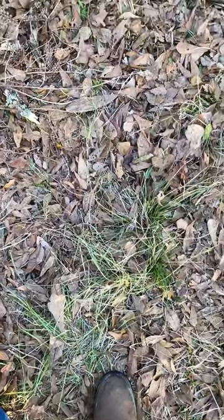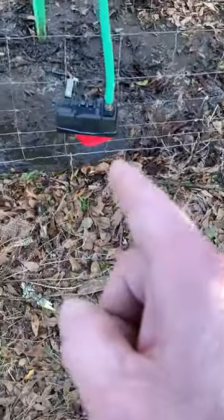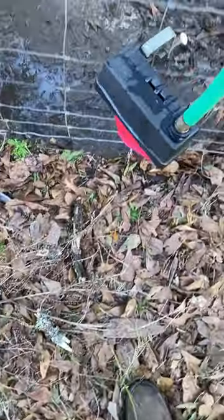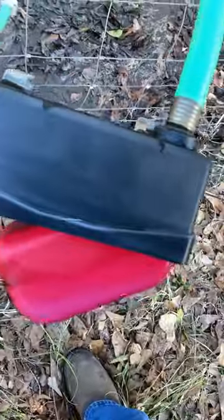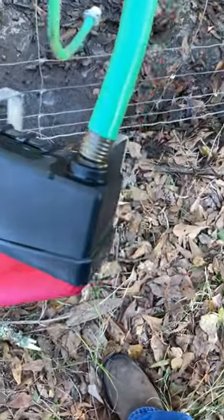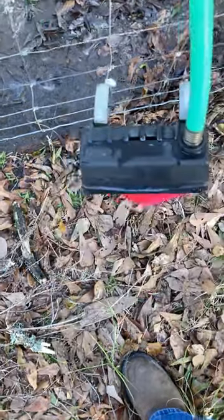Evening everybody. Another splendid day here on the ranch. Here is an automated waterer. These are ubiquitous at every farm store in the country. They come in plastic, they come in metal, and they're about 25 bucks.